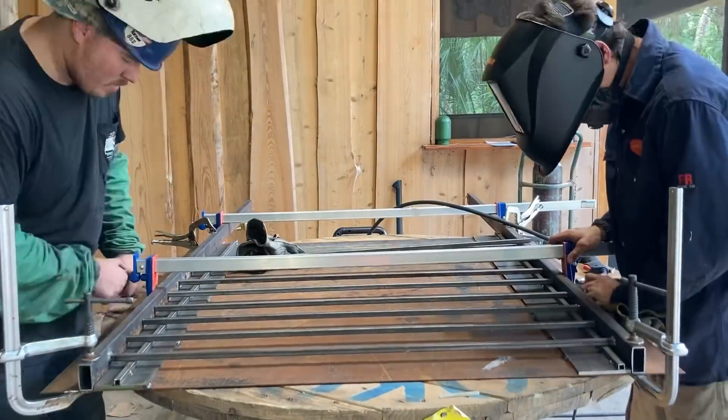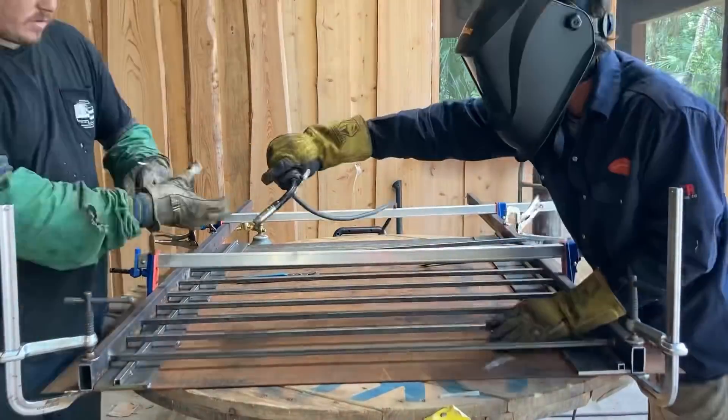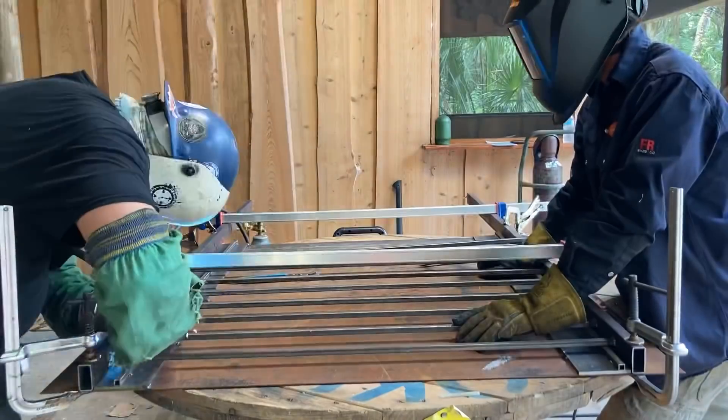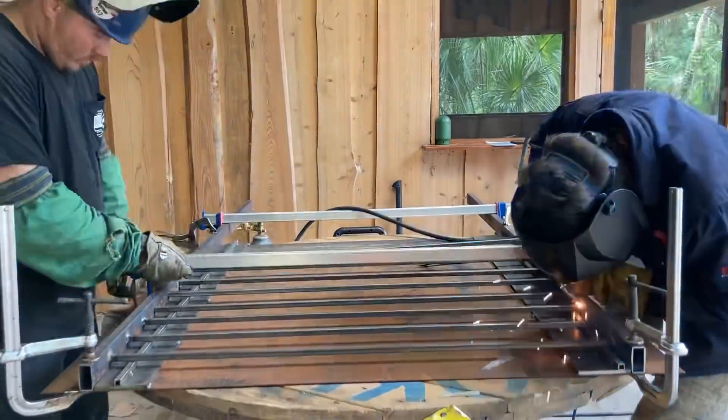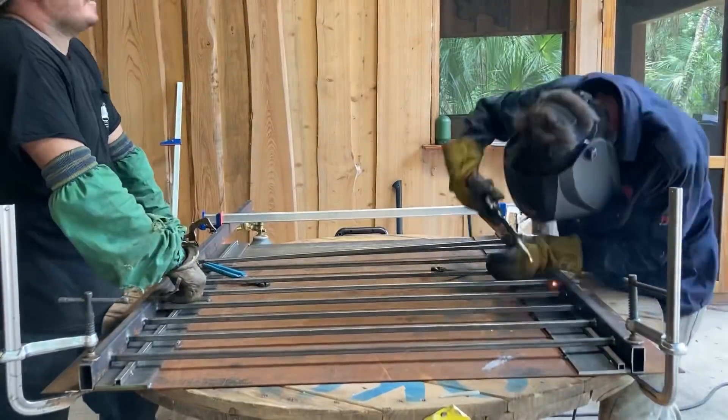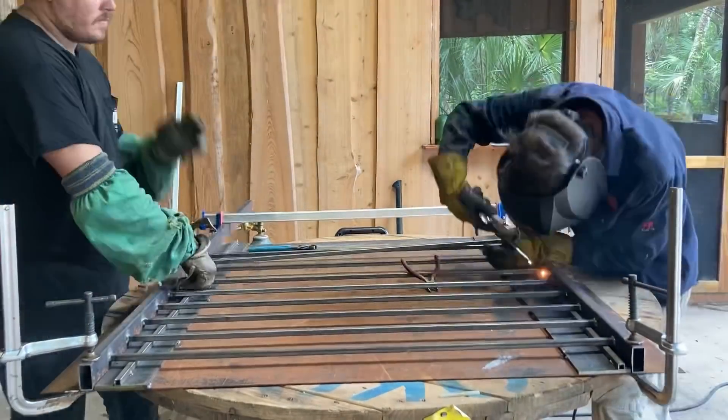The reason we're not using two different welders is because the power in the shop simply couldn't support it. It only has 30-amp service out to where Scott put this thing, so we just settled on doing the buddy system and passing the torch back and forth. It worked out pretty well at an average of about 40 minutes per railing section.